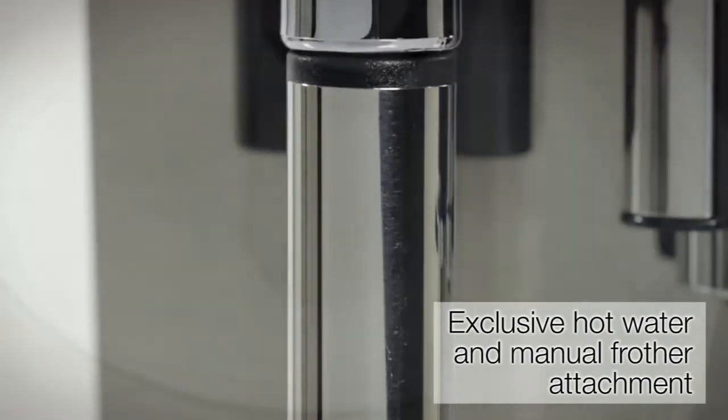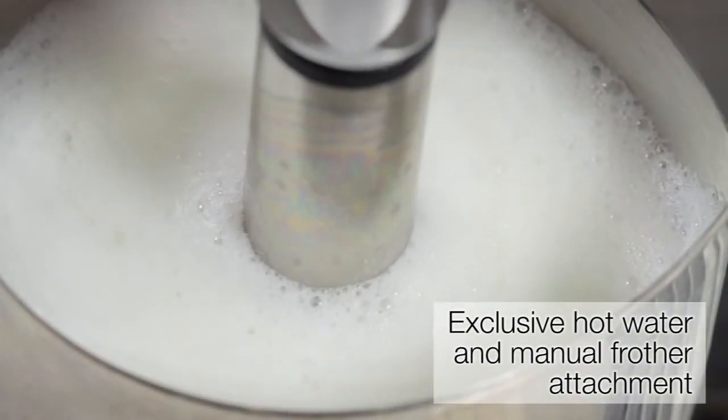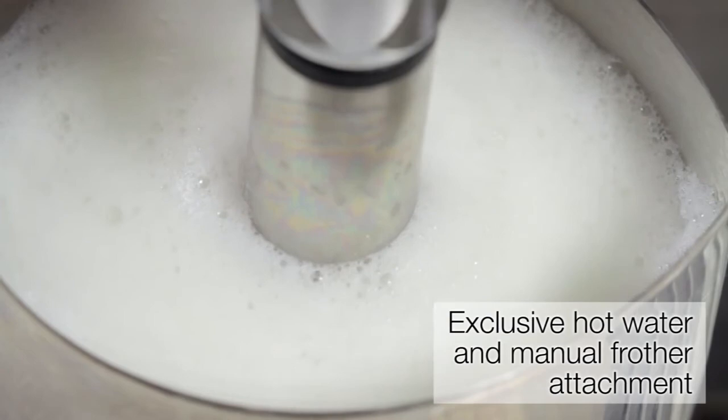With exclusive hot water and manual frothing attachment, try your hand at latte art or simply brew your favourite tea.